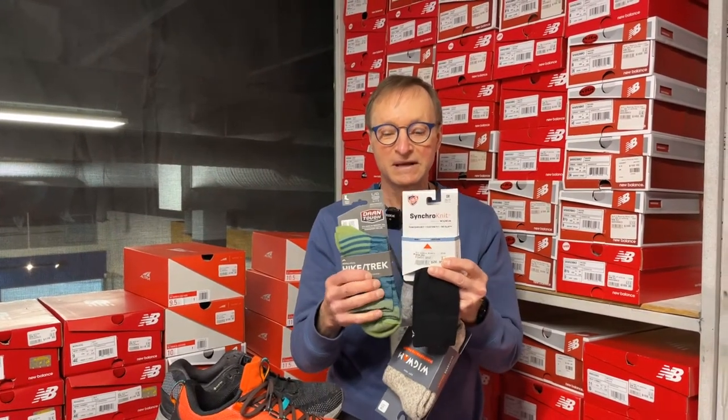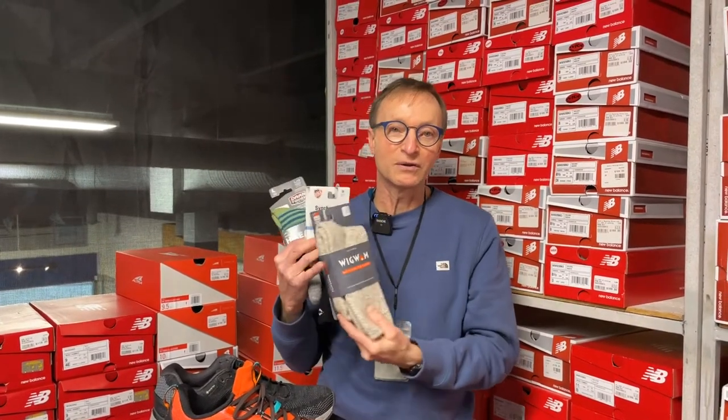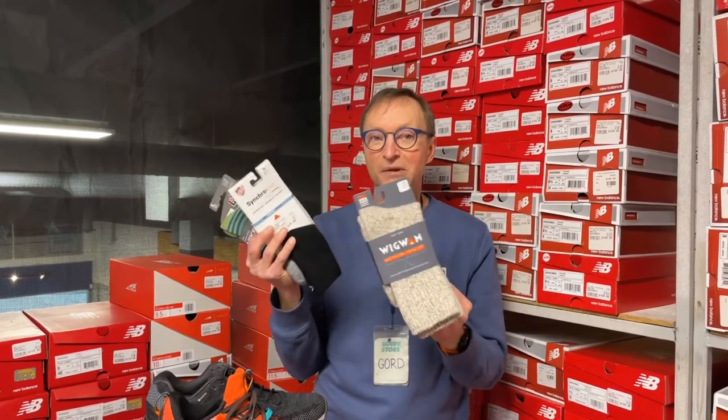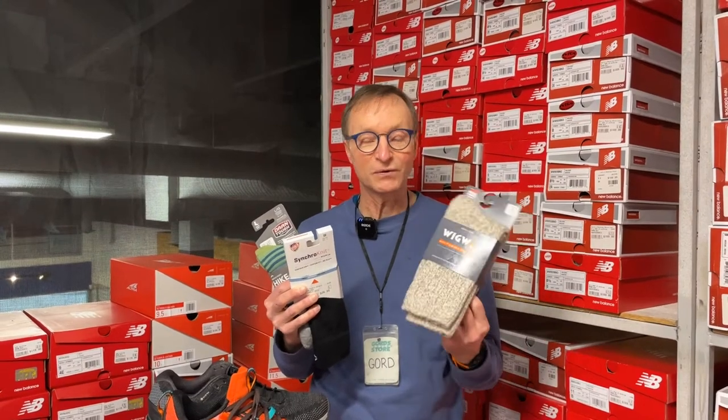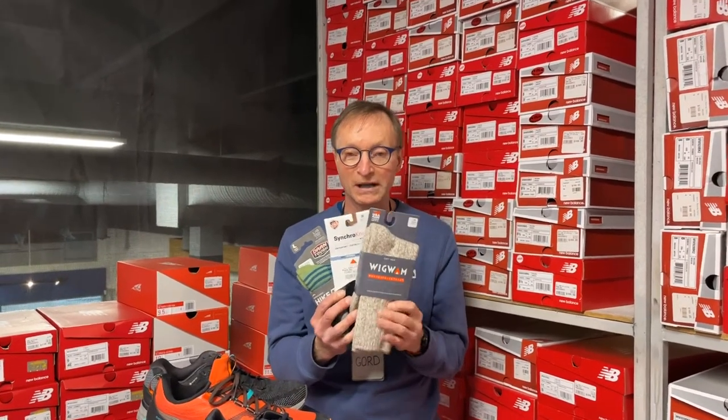The big thing when a person does go to a more synthetic sock is making sure they accommodate the space for the sock thickness. If a person wanted to make sure they're going to stay absolutely toasty warm and cozy, this is definitely a thick warm sock, but it does take up a lot of space inside your shoes. If you fit your shoe for the regular summertime run and you try putting this in there, chances are you're going to cut off circulation by squeezing your foot too tightly.